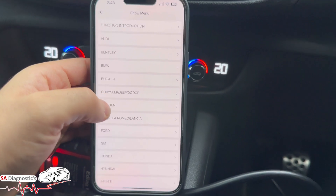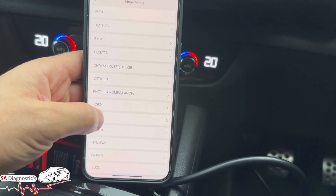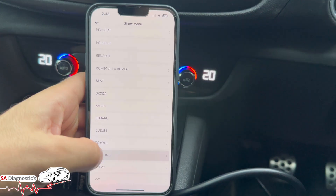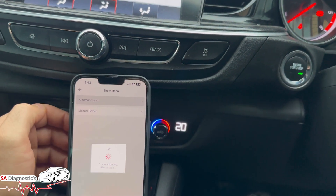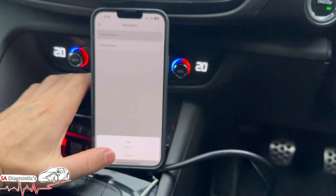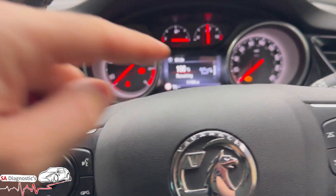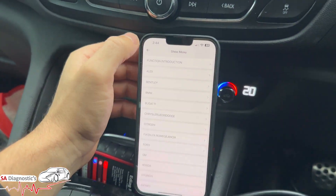Going back in - it's an Opel. Vauxhall is really what we need; ignition is on, so we'll do a software/auto reset. It's confirmed and brought it back to 100 percent. You can also do it manually using the buttons on the device, but as you can see, the auto reset has been completed successfully.